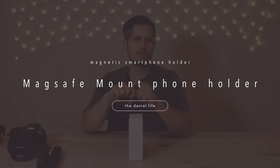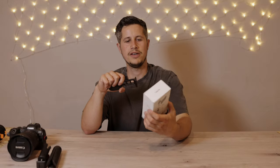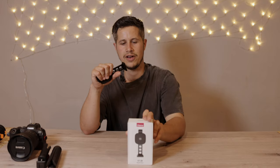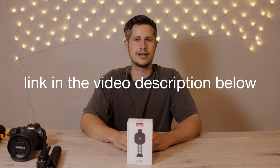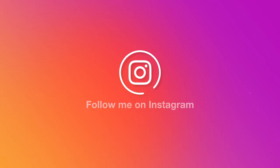Hello everyone and welcome to another short review. Today we have a look at a special smartphone holder from a company called Ulanzi. It comes with a MagSafe mount, which makes it quite interesting for all iPhone 12 and 13 users out there. If you would like to support my channel, make sure you get this adapter using the link in the video description below, and also make sure to follow me on Telegram and Instagram. Let's get started.